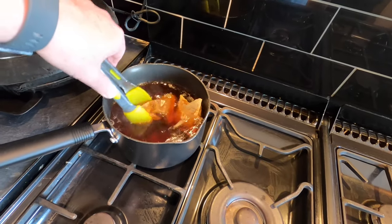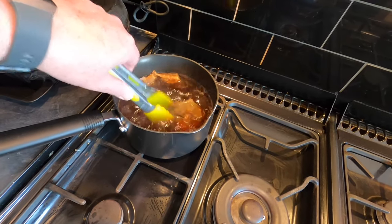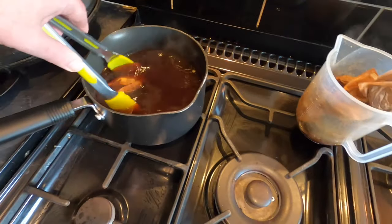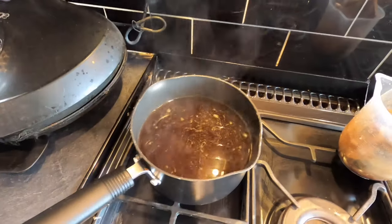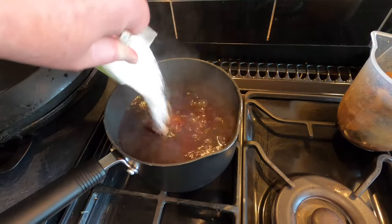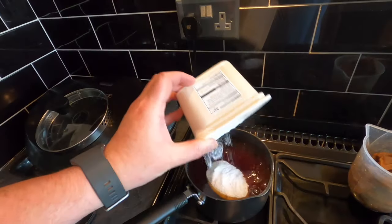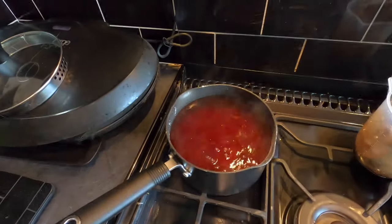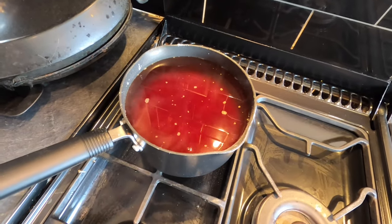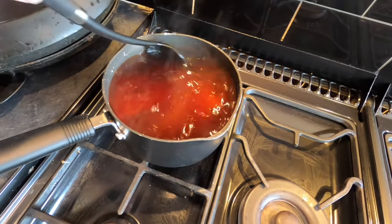I'm just squeezing the tea bags. The tea bags add tannins to the wine which gives it a bit more flavour and body. I'm taking the tea bags out now and I'm going to add my kilo of brewing sugar into the tea. It's very fine brewing sugar, it will dissolve quickly. The tea is taking on a lovely colour, very similar to the cranberry juice. I'm just going to give it a little stir to help the sugar dissolve — it won't take long at all.